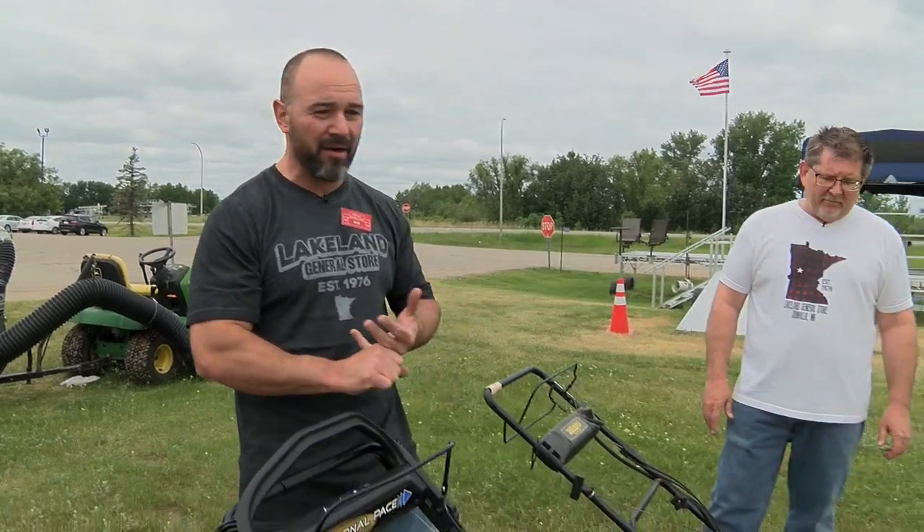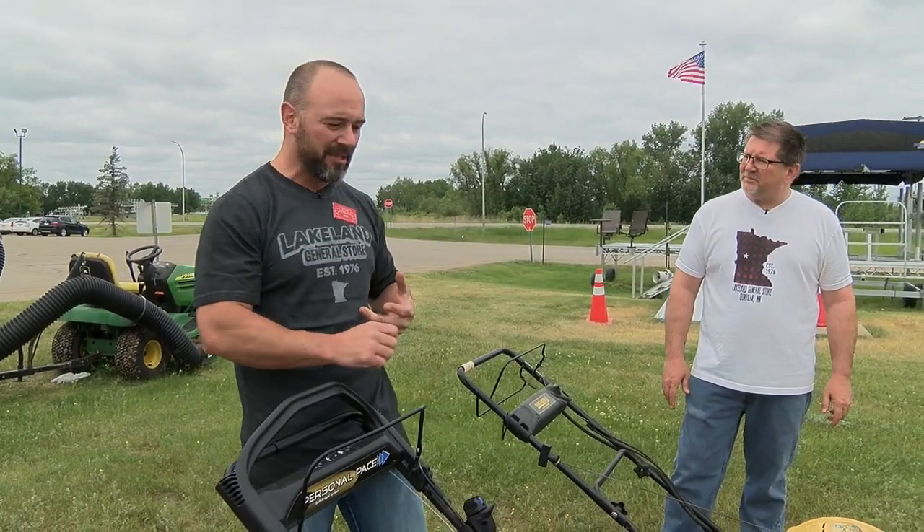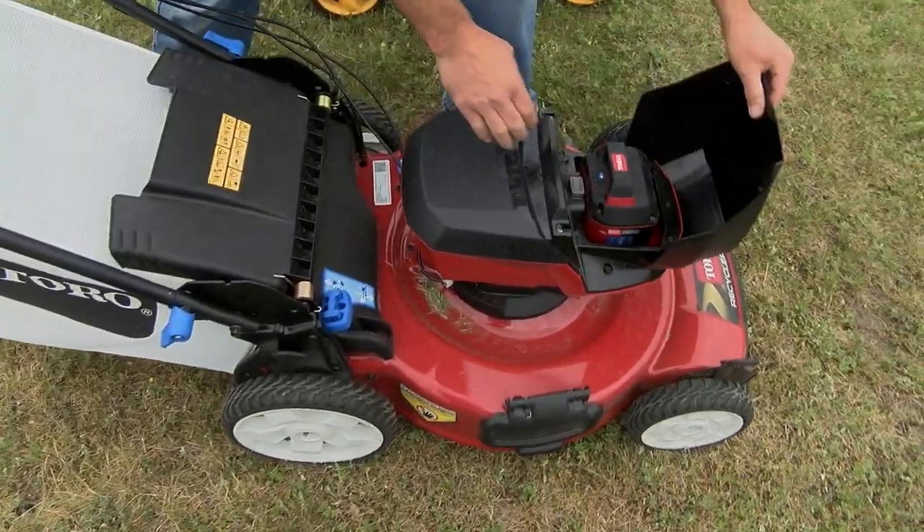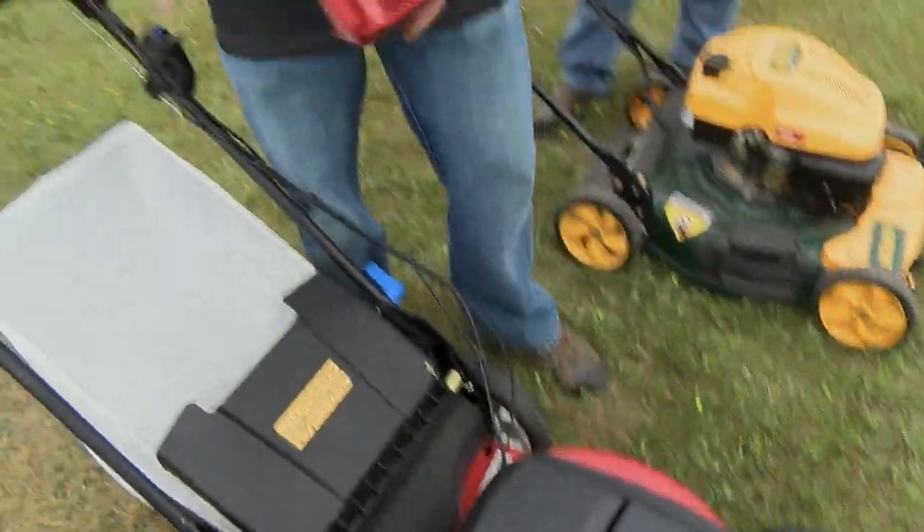The electric — if you don't want to deal with gas, if you want something that's a little bit lighter, if you don't want to deal with the maintenance, this electric is a great option. It runs off the same 60-volt platform as some of the other products. They have a trimmer, they have a blower.